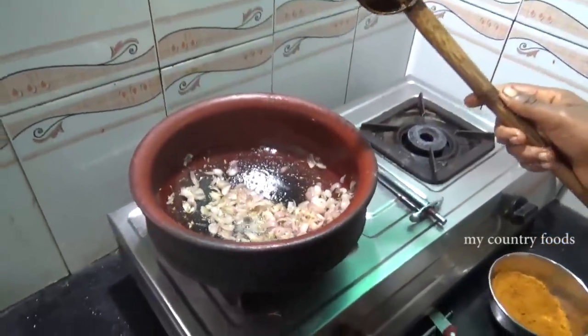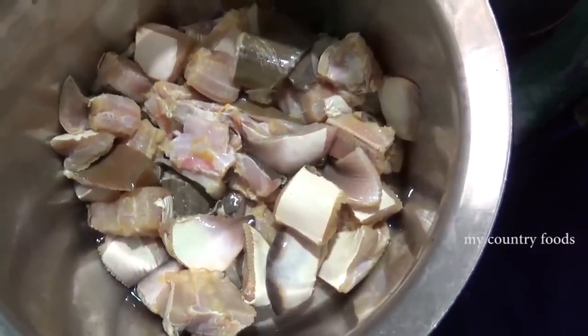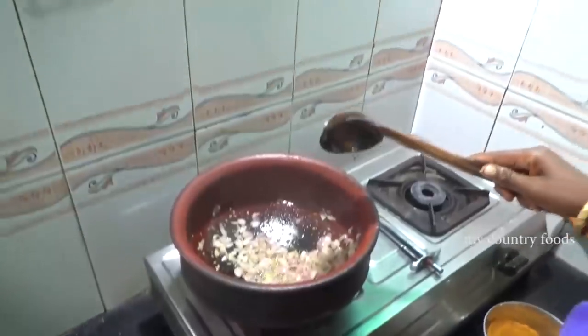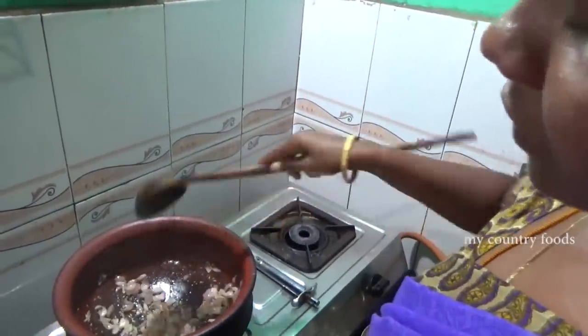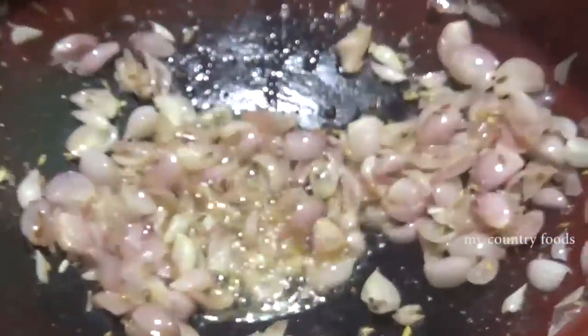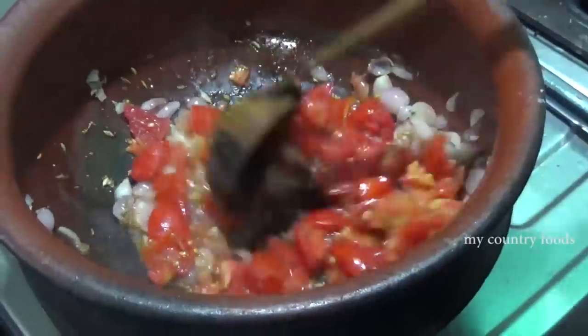I'm going to put the oil of the sauce on top. I'm going to put a little oil in the sauce. I'm going to put it in a little bit.